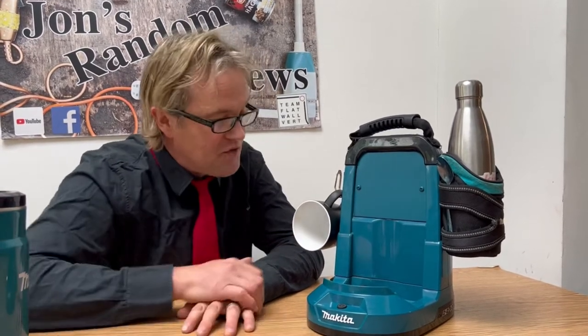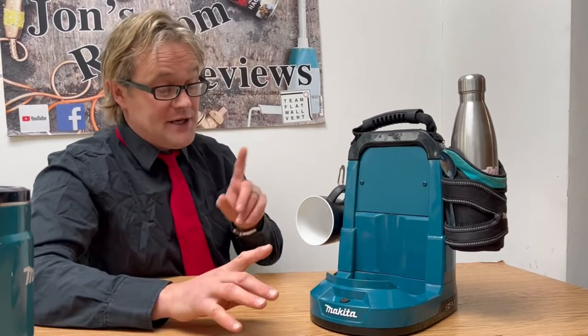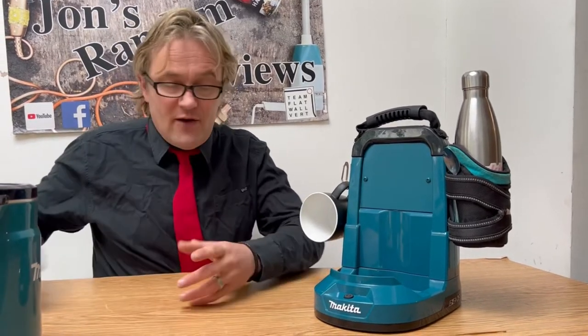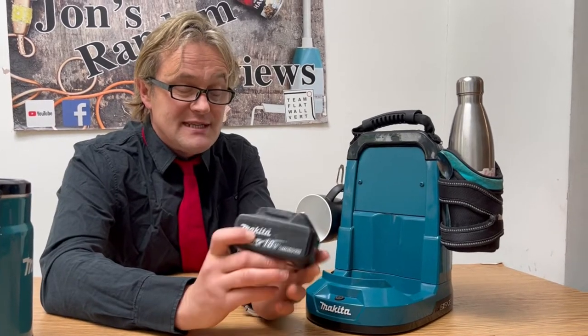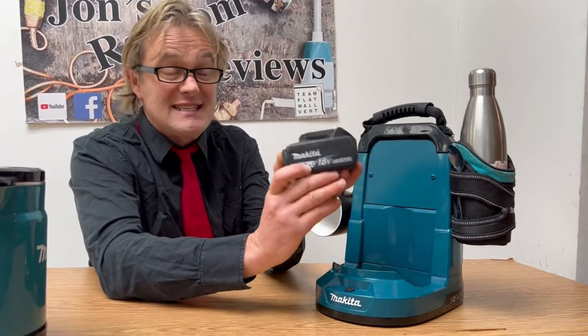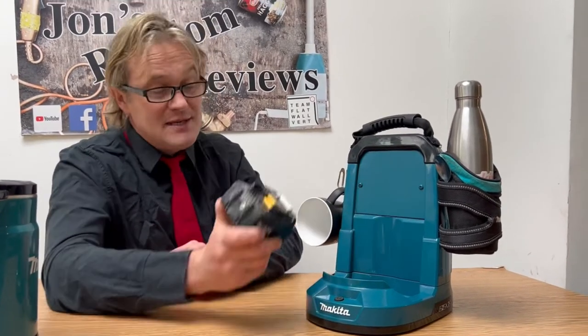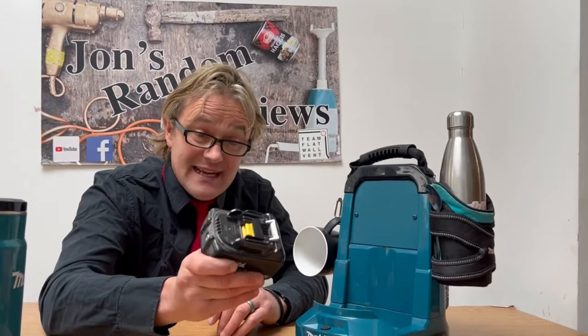So this machine, normally when you buy it from the shops, I think it's about 150 quid or something — I'll put it up on the screen if that's wrong. But this is a 36 volt kettle that uses two 18 volt batteries. This is one of my 18 volt Makita batteries — the most powerful one you can buy currently in the LXT range, which is a six amp battery. And this machine, without the modifications, takes two of these.